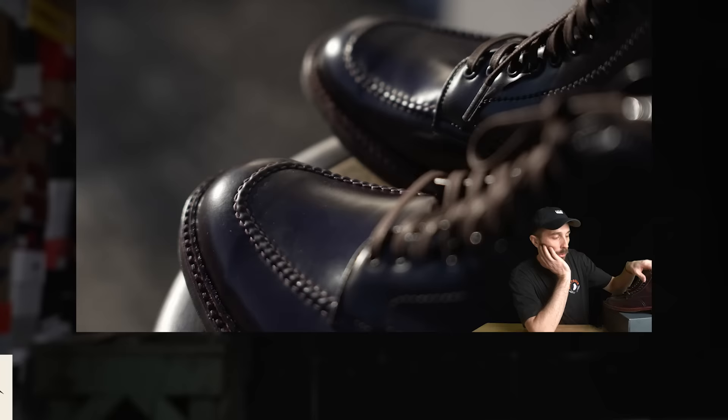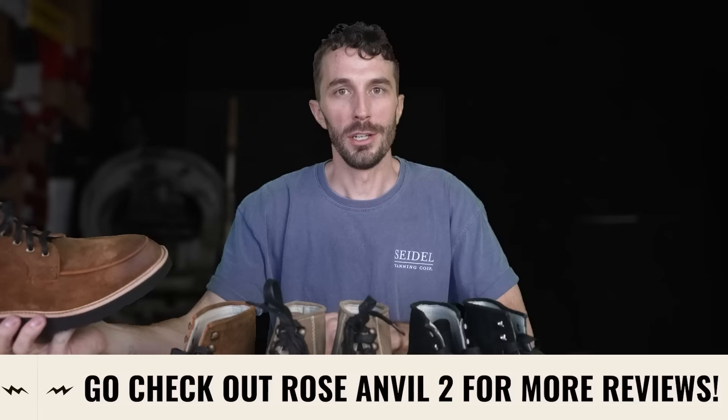These videos get longer and longer as the channel gets older, so I'm going to attempt to make this a fairly concise video. We've saved some of the longer, rambly bits for the Rose Anvil channel where we go through initial impressions, unboxing, and some really cool unique boots, so if you haven't seen that, go check it out.